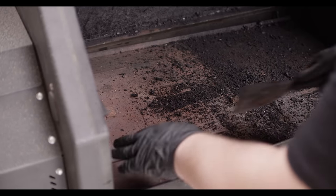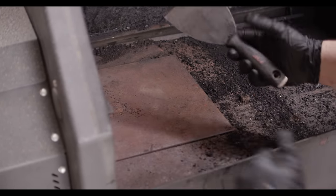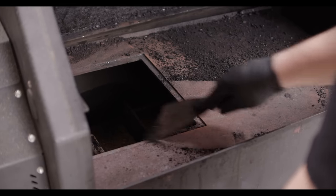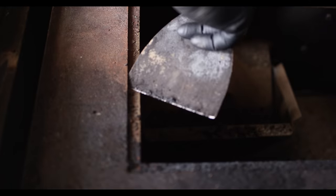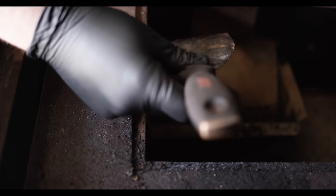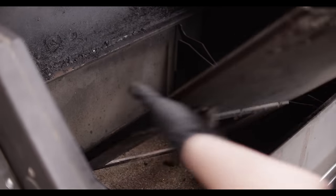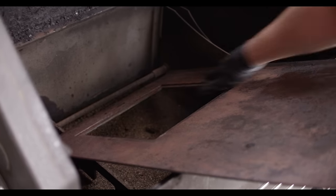Now we've come to the diffuser. I'm gonna start by scraping this off using a putty knife or a paint scraper — that's a good idea. We're just gonna continue to scrape off anything stuck to the surface of the diffuser. When cleaning the diffuser, you'll want to make sure to scrape the area where the door sits to ensure you get a nice tight fit on the door. Then we can remove it, brush it off, and we've got a clean diffuser.